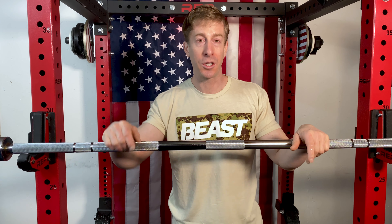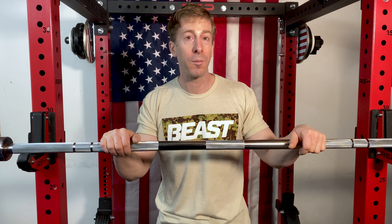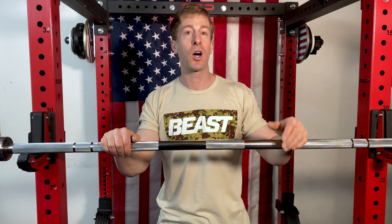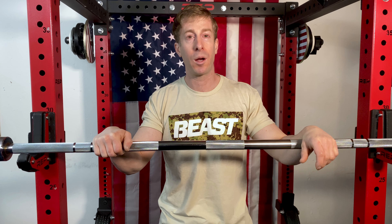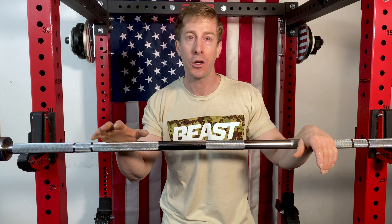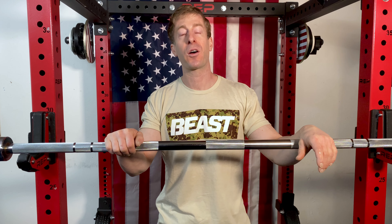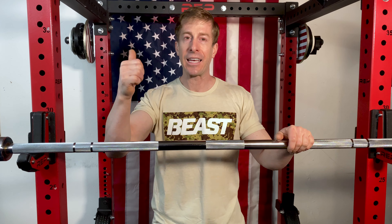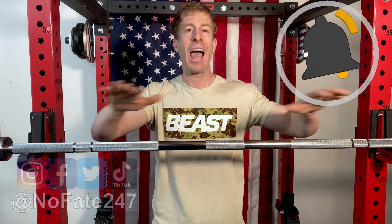I wanted to hate this Titan Fitness economy barbell and I don't. At $99 it over-delivered on my expectations and it probably will over-deliver on yours. Drop a comment down below — which barbell are you currently using, and what other pieces of equipment do you want me to review in the future? All of you have been using my affiliate links in the description, and that certainly helps me pick up future pieces of equipment. If there's something you want me to get my hands on, new or used, drop it in the comments.